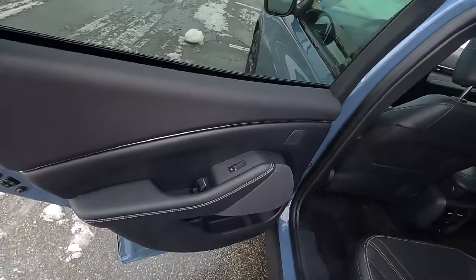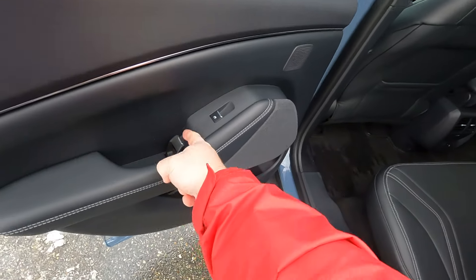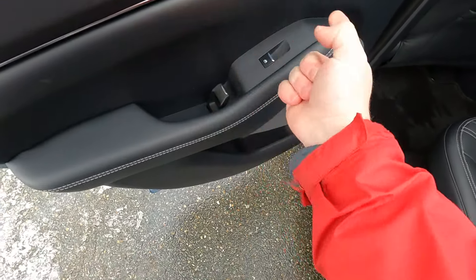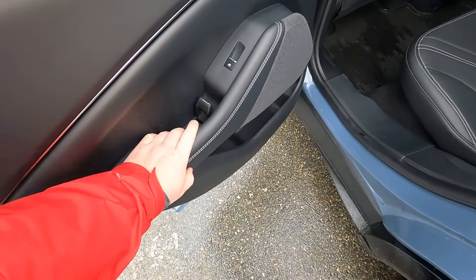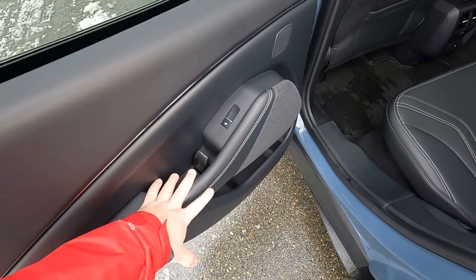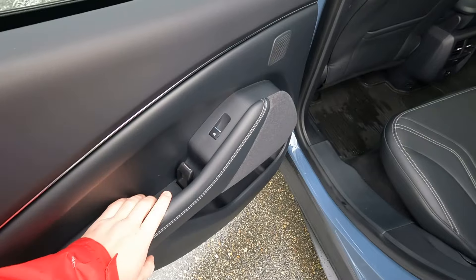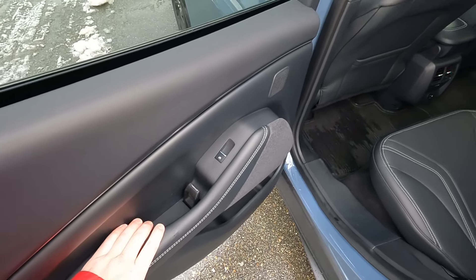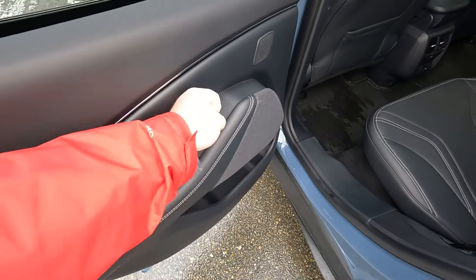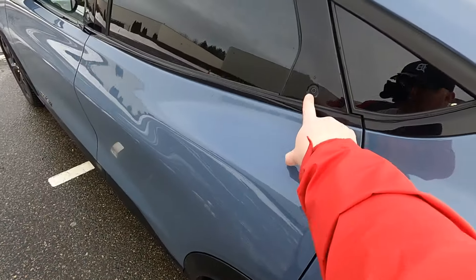Another thing they've done curiously — instead of having a door pull to open the door, you have this tab. It's a very strange design, and I think it just goes back to the idea that certain things on this car have to be a little different. It's fine, but I would have preferred just a regular door pull.